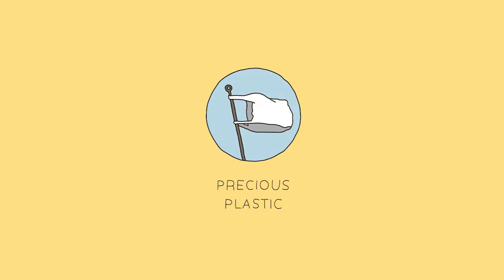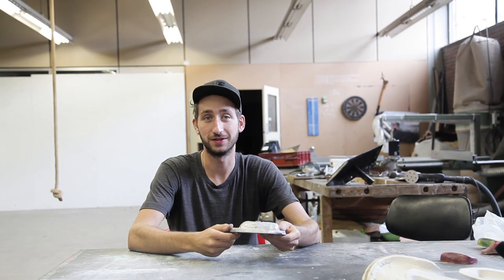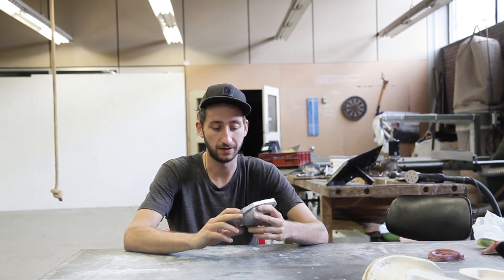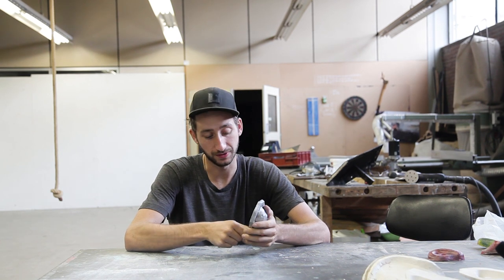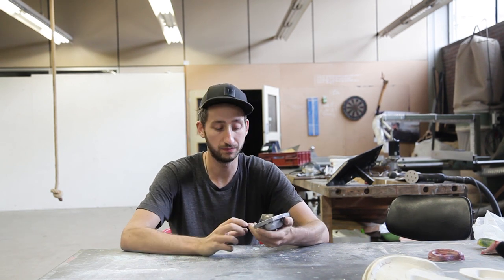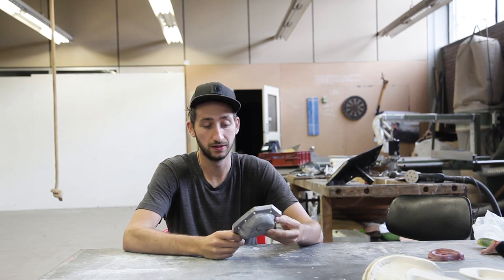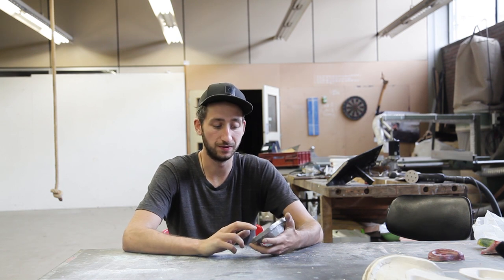Welcome to a new Precious Plastic video! In this video we're going to make a mold for the injection machine, casted from aluminum, and we're going to make these wall climbing grips. The interesting part of this technique is that it doesn't require any complex machinery — it's pretty basic, all handmade. This gives a lot of freedom in terms of which form you want, and it's relatively affordable using basic tools and materials. The downside is that it still requires quite some effort and steps.